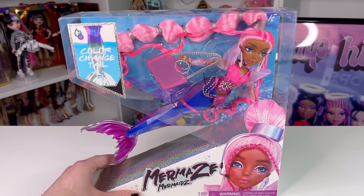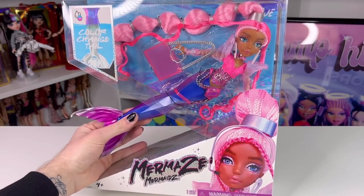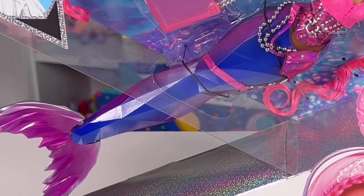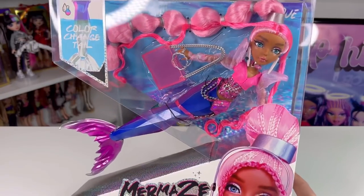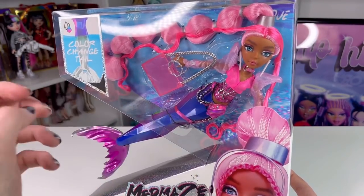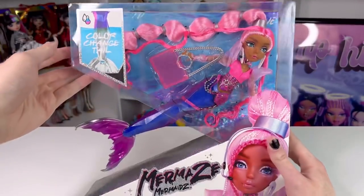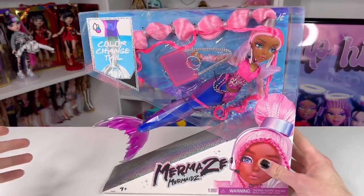This is a Mermaids Mermaids doll. If you guys are unaware, this is a new doll line from MGA. This is one of the characters — her name is Harmonique — and the whole gimmick of these dolls is they have a color-change tail. They're mermaids, kind of like it's part of the name. Harmonique is very much a pop star and she has some Sweetener World Tour kind of vibes, along with a really long bubble ponytail. I love bubble ponytails.